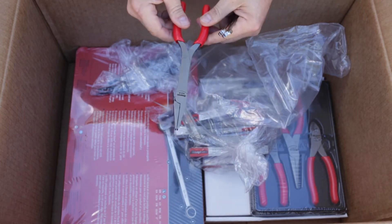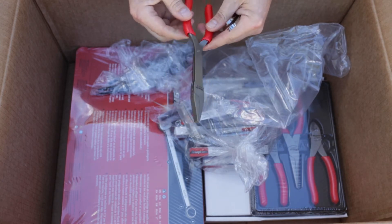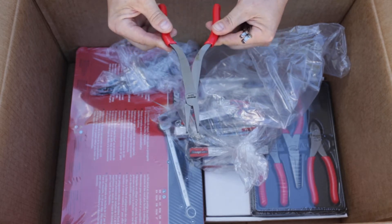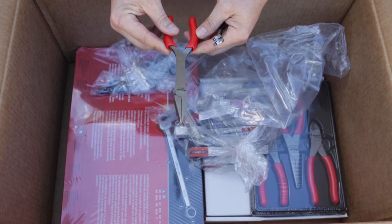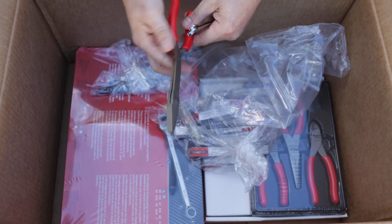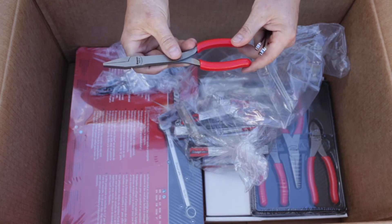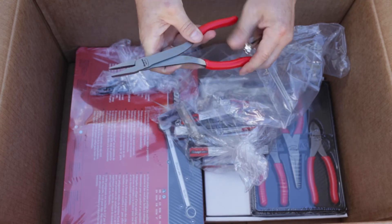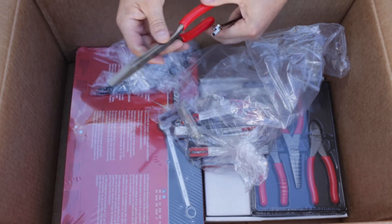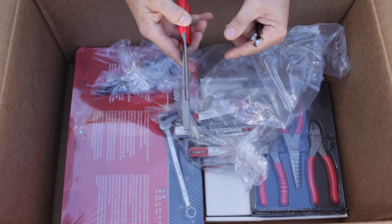The duckbill pliers — I asked about this at orientation because you can find 50 different variations online. This one's very thin and narrow with the handles at the bottom, with a thin tapered head. It's definitely different than the one I got. He said it didn't really matter too much — at least six inches, not more than seven inches long — and that the duckbill is used a lot for safety wire work.